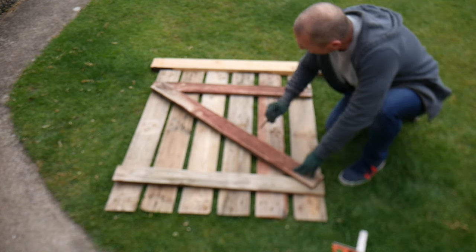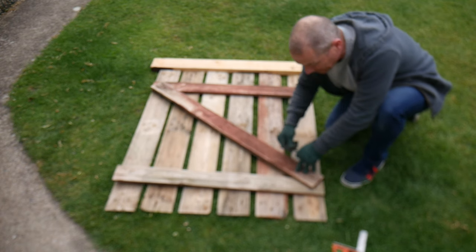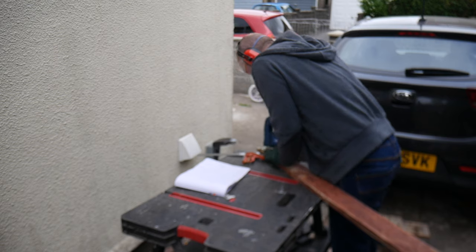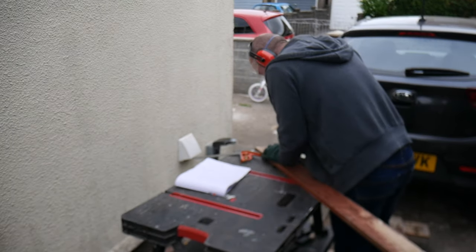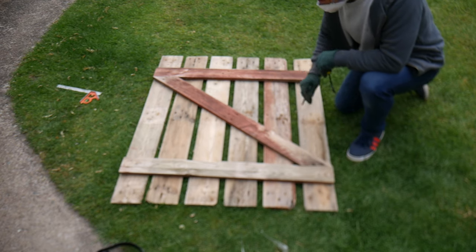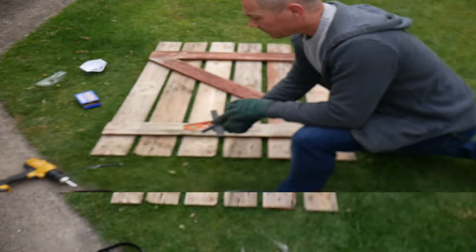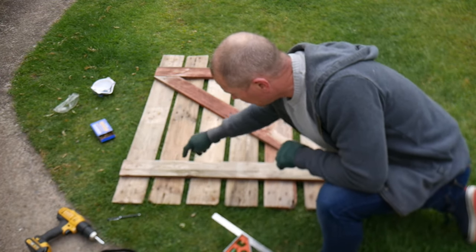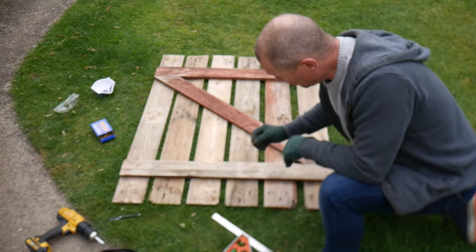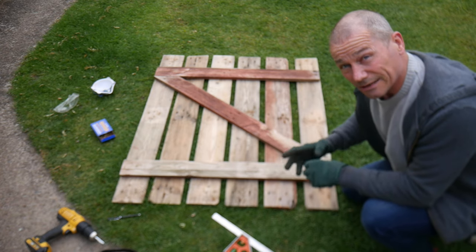I've matched this corner up to that corner and that corner to that corner, made a mark here and a mark here, and cut across from that corner to here and the same on the other side. It worked out fine — it's finally starting to take shape. I'm going to put one screw on this side in each one just to hold it, and two on the other side to make it nice and strong. Just make sure the screws you're using don't go through both pieces of wood — you want to make sure they stop just short of the other side.